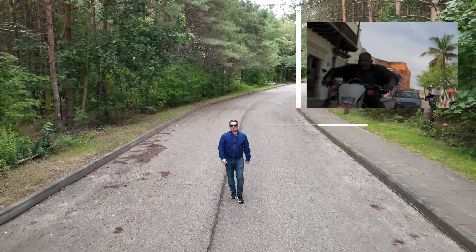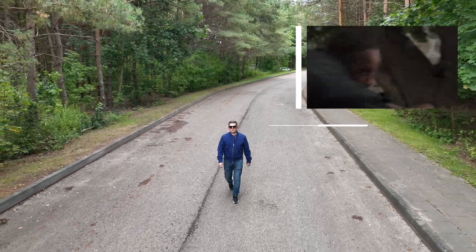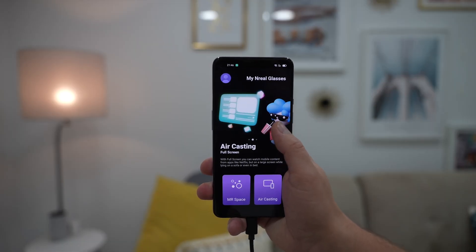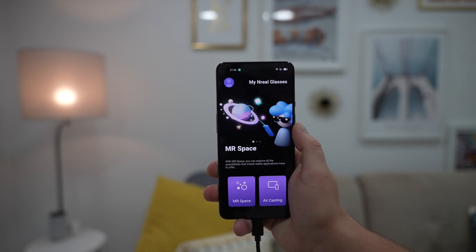You simply have to try these glasses yourself to understand how good they are. In this video I'll share my experience. So this is how it works: you simply connect the glasses to the phone using the supplied cable, and the Nebula app will automatically launch if you have it already installed.